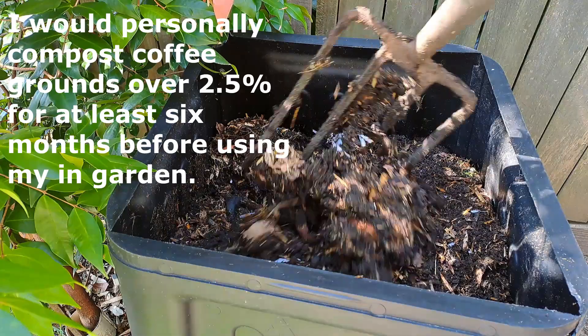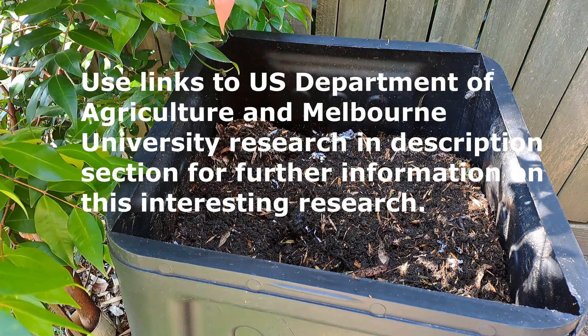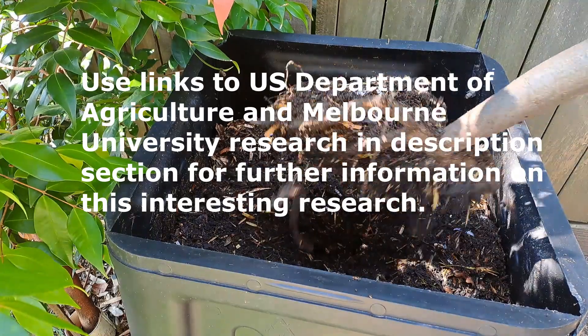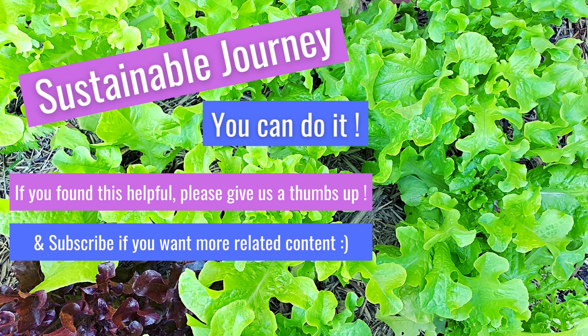As comprehensive as this study was, it didn't cover all plants, and as with life, there are always exceptions. I've included links to the report on the U.S. Department of Agriculture website and a link to the University of Melbourne research in the description below. Please give us a thumbs up if you found this helpful, subscribe and share with friends if you want to see more related content, and check out our how-to videos on all things garden. I hope this helps.